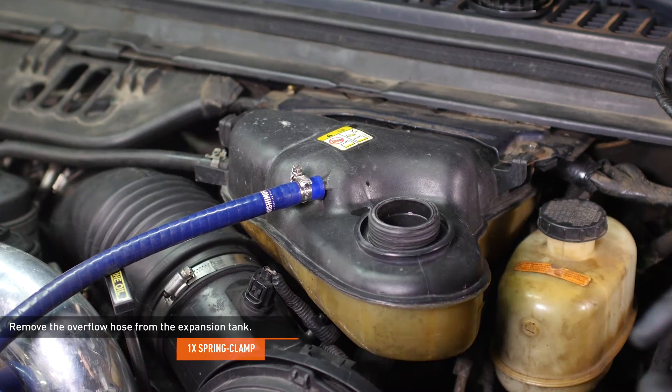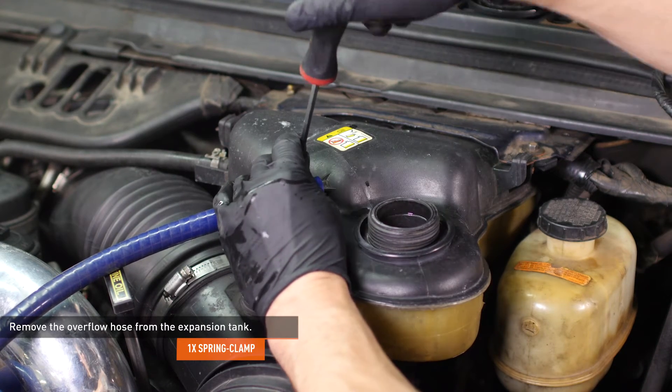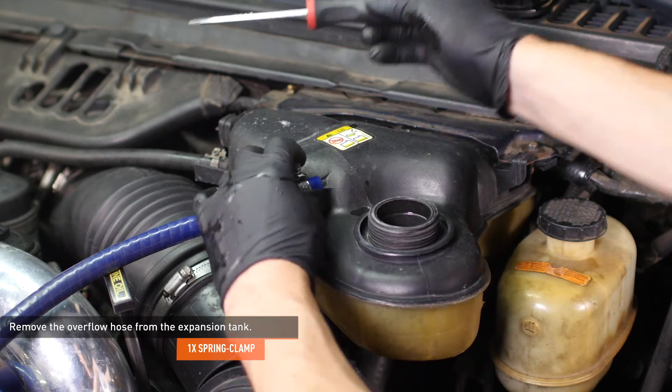Squeeze the clamp that secures the overflow hose to the expansion tank and slide the clamp down the hose, then remove the hose from the tank. Our vehicle had a worm gear clamp holding this hose on, but yours will still have the stock spring clamp.